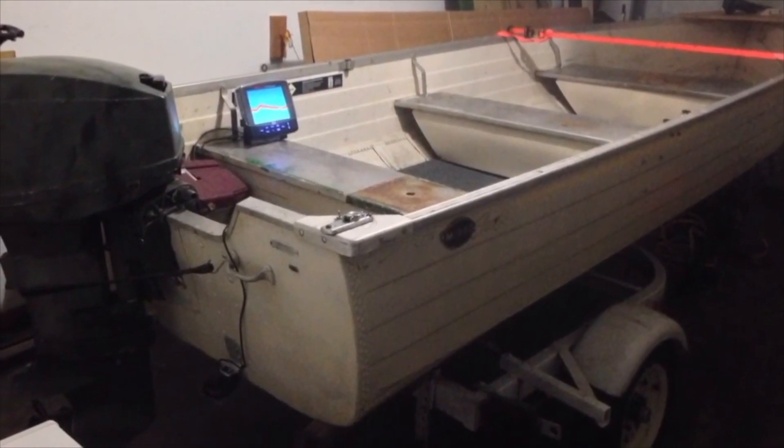This was just a quick reminder to myself as to how I ran the transducer for my LX7 fish finder that I actually use in the winter.